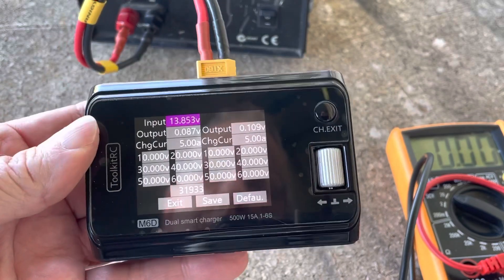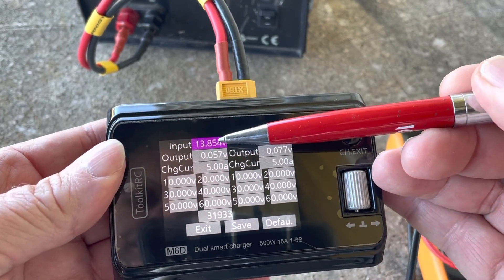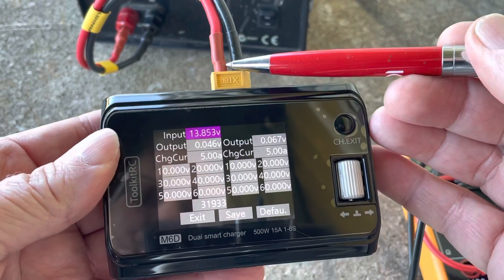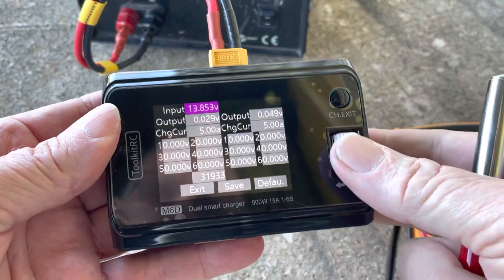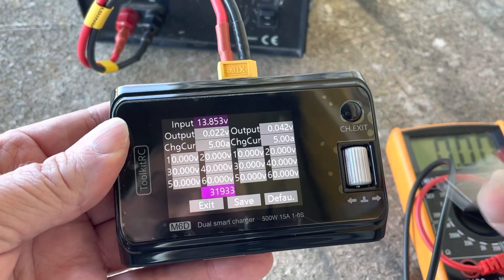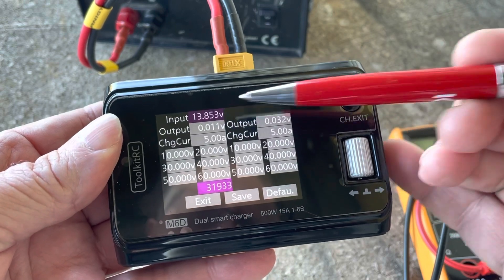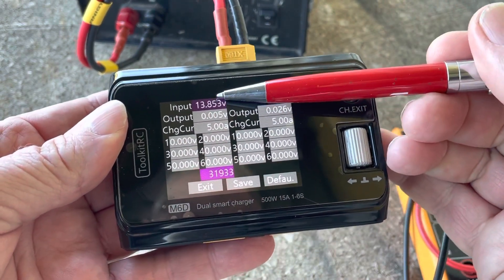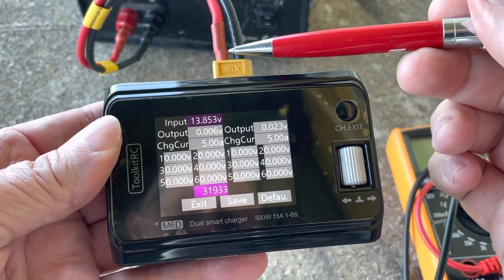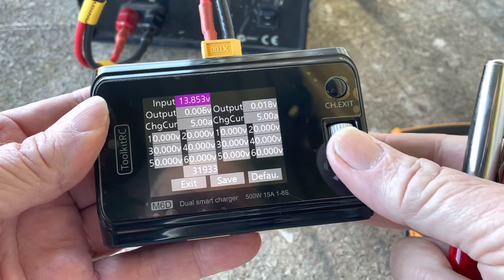The different settings we've got: the input voltage is this one here, so you want to calibrate that to whatever you recorded. You do that by clicking on it - that cell becomes highlighted - and you can scroll left or right, which takes the voltage up and down to match whatever you recorded with the multimeter.